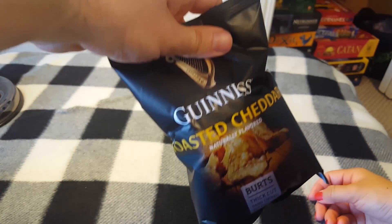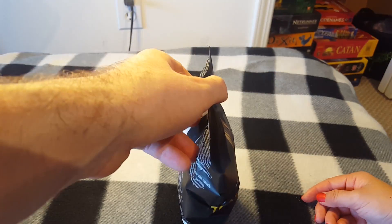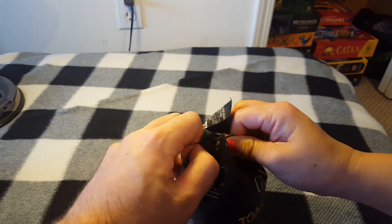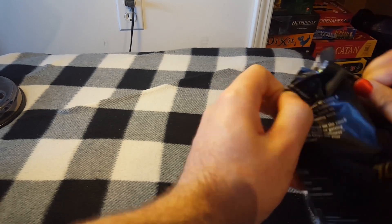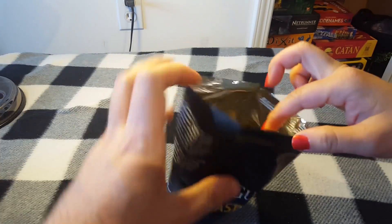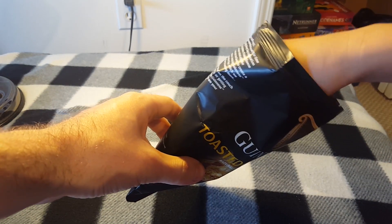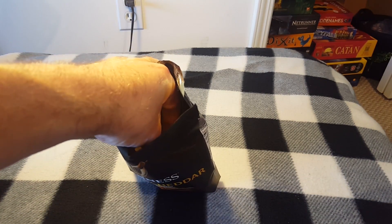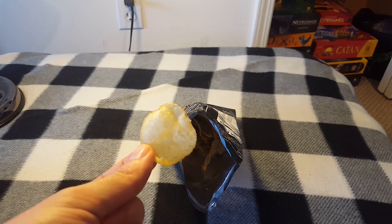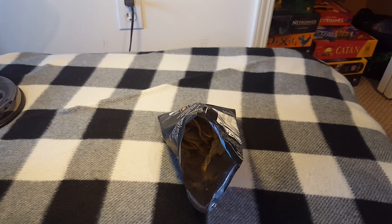I've never seen any kind of alcohol-flavored chips, so let's open it up and see what it tastes like. Inside the bag just looks like normal chips. Let's do it at the same time.